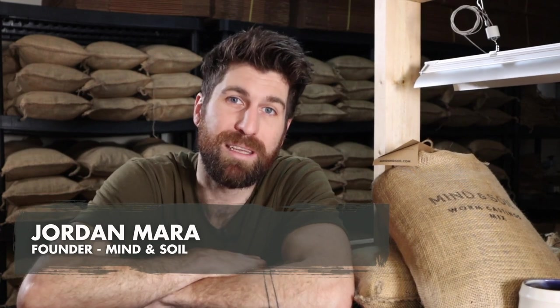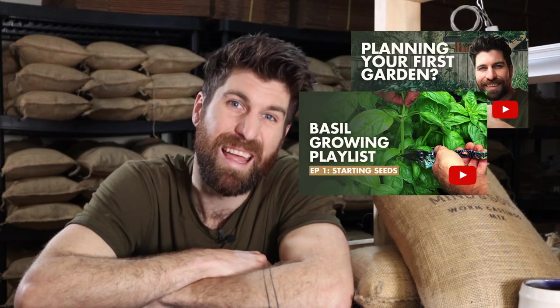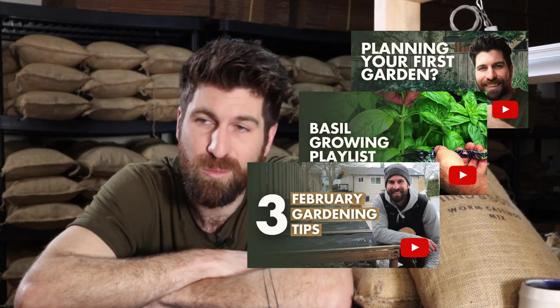I'm going to get this box out of the way and dive into the second part of our video: how do we actually use these materials to start our seeds? You're going to be blown away with how simple and easy it is. For those of you I haven't met before, I'm Jordan from Mind and Soil, where we're looking to introduce a million individuals to mindful gardening. If you're looking to feel more peacefulness, calmness, and restoration in your life, subscribe to our channel — we put out new videos every single week.